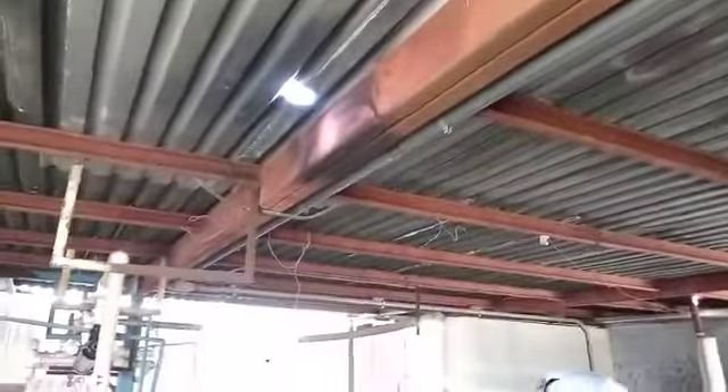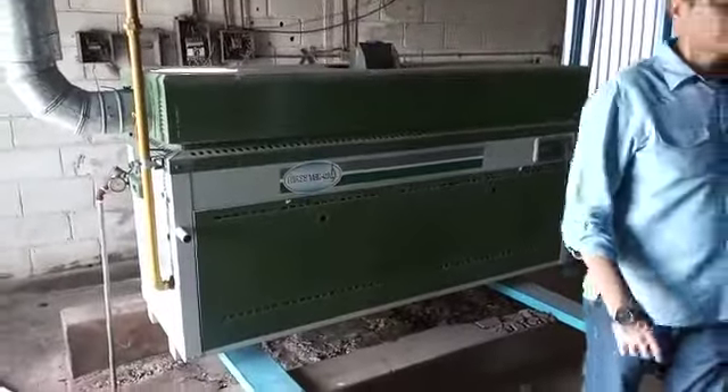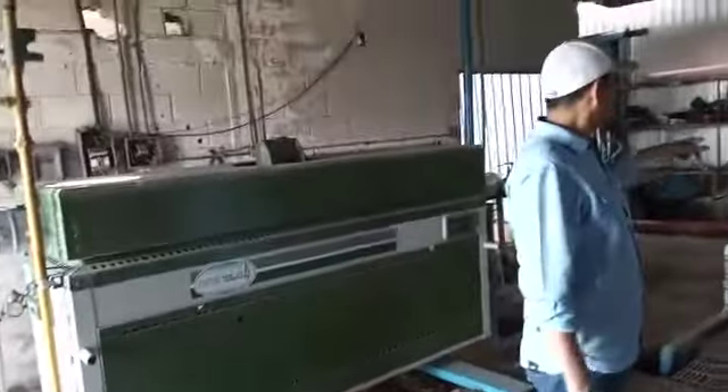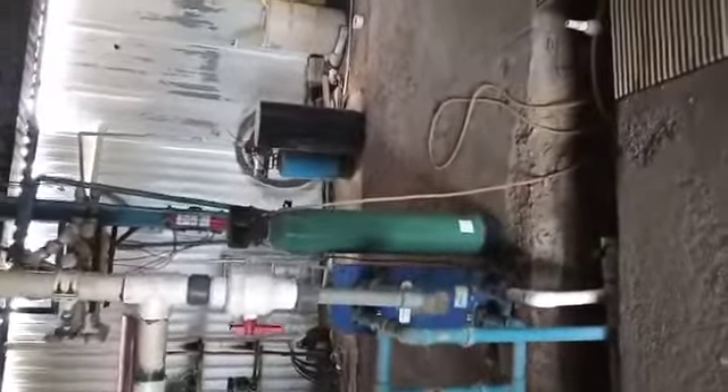All the electrical needs to be rehabilitated. The water heater is working good. This is the water heater filter and water heater. This is the shop.